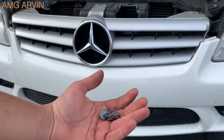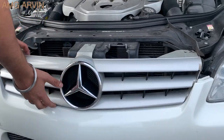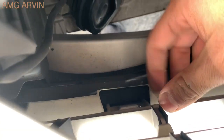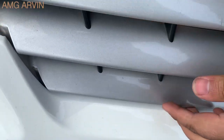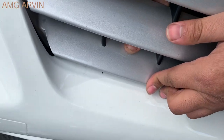Now that all three bolts are removed, I'll set them aside. For the grille, there are going to be two tabs — one right there and one right there. To remove it, all you do is take the white clip here, push it down just a little bit, and in the front push the grille. I'm holding it down, push the grille in front, and it comes out from the clip.